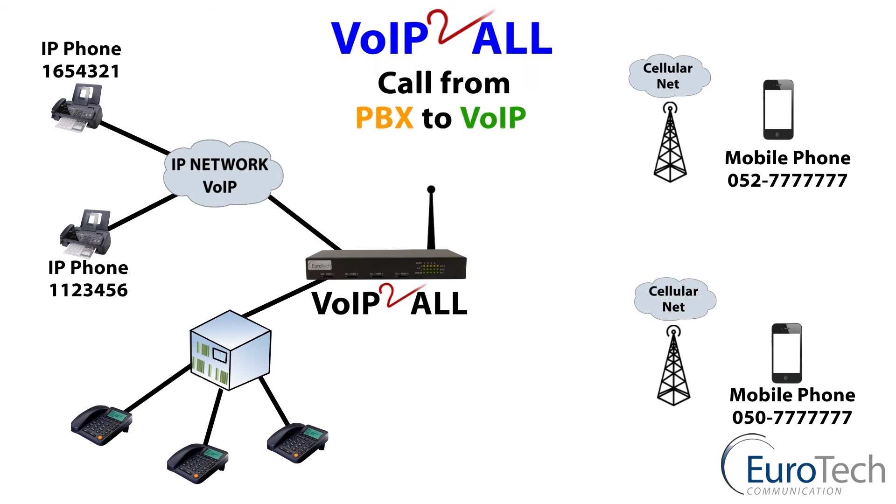And finally, to close the circle: PBX to VoIP — from the exchange through to the gateway, to a VoIP phone, free of charge.